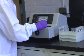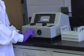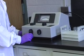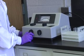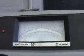Select the desired wavelength with the top right knob. Make sure the sample chamber is empty and the lid is closed. Use the left front knob to bring the needle to the 0% transmittance or infinite absorbance line on the left of the scale. This zeroes the spectrophotometer.